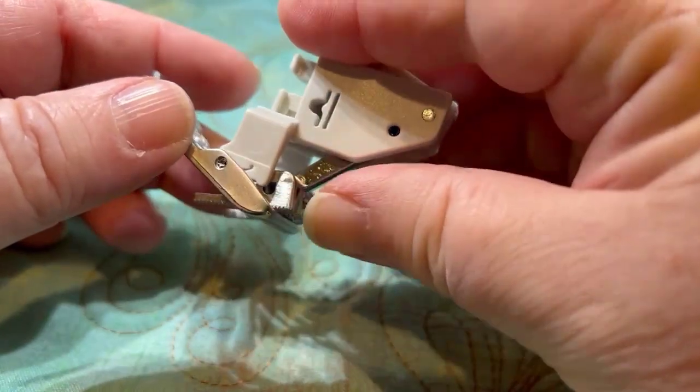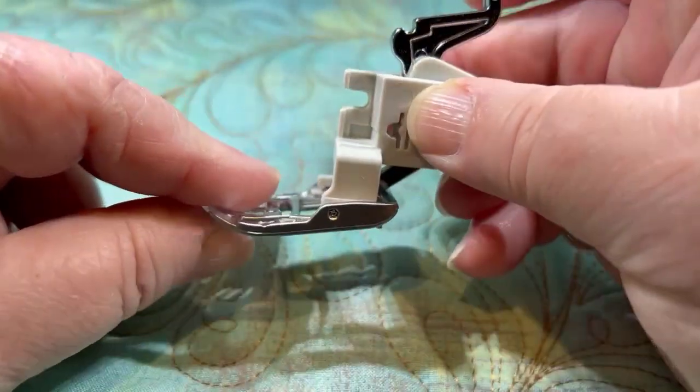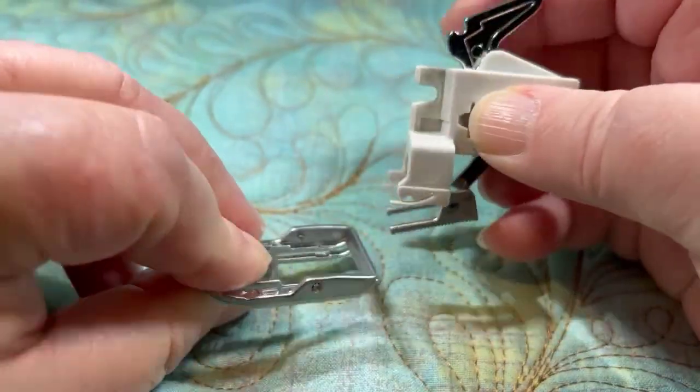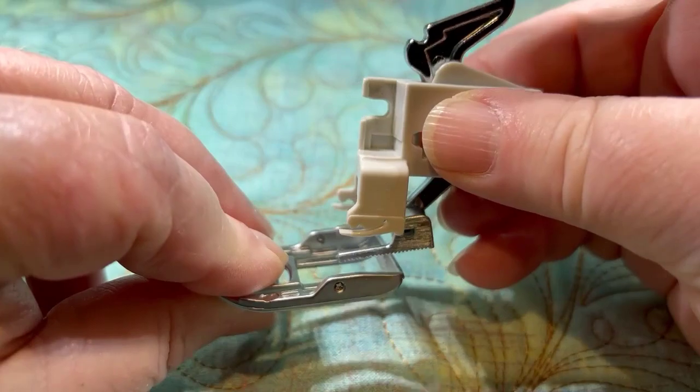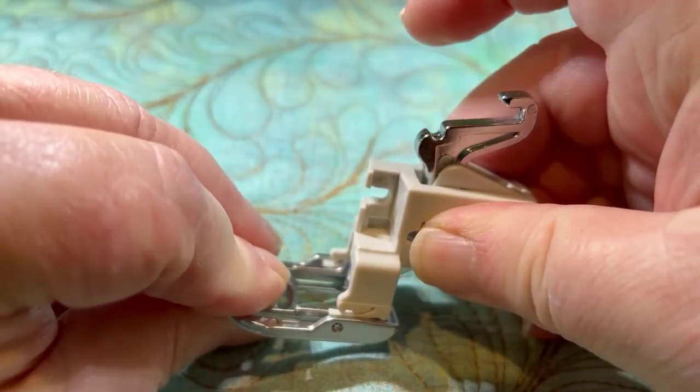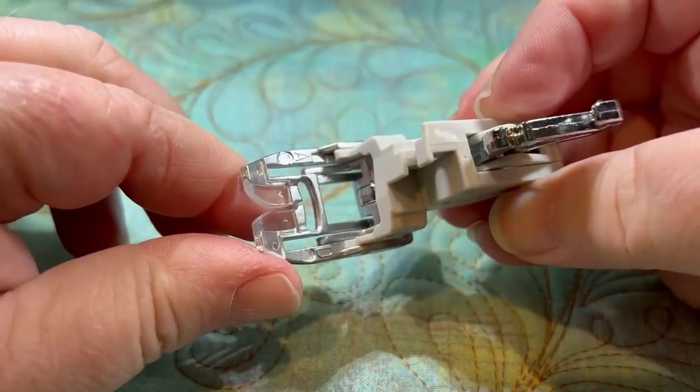So I just bend it up like this. And of course if you get your feed dog up there it's going to be a problem, but it's pretty stout — you got to pull on it to get it out. Again, push that up, get those little prongs up under there, and that's it.